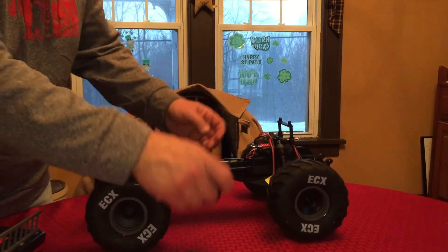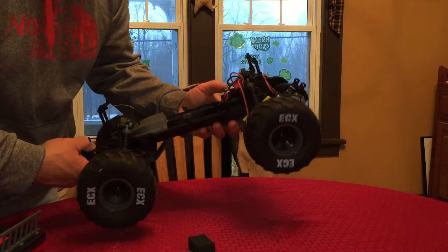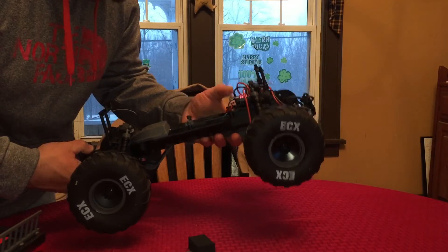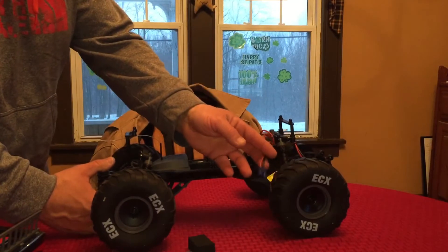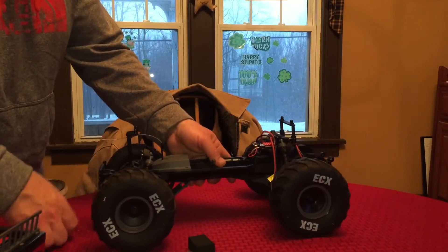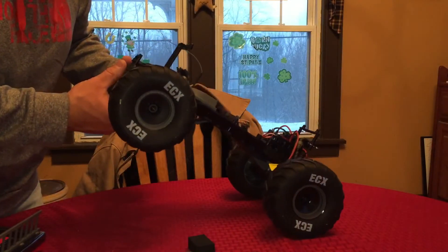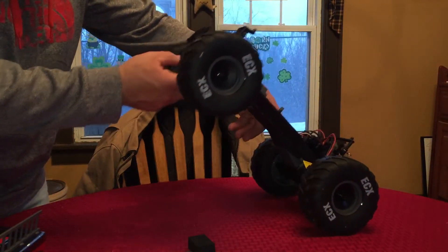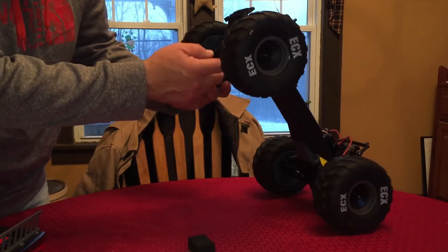There are two clips, and there's already one foam in there. I believe this is a 60 amp ESC, and it does have the jumper pin for lipo or nickel metal hydride. Keep in mind if you buy this that the ESC does have EC3 connectors. Looks like you get a few different mounting positions for your shocks on the shock towers — looks like three positions on the top of the towers, and two different ones on the bottom of the arms.